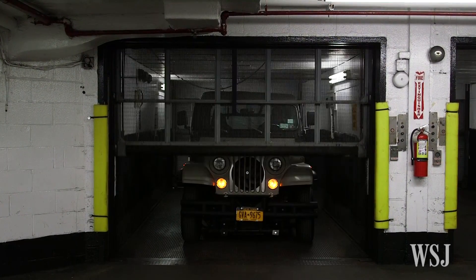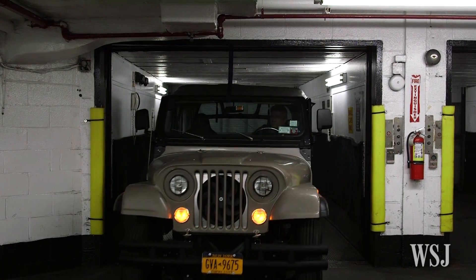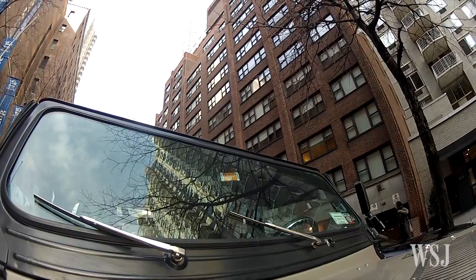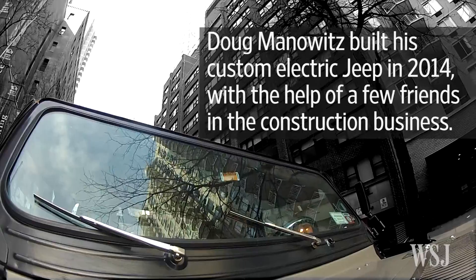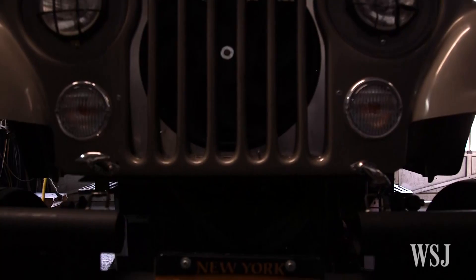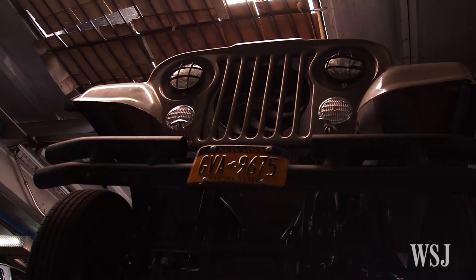This originally was a science experiment to see if I could make something that would work. It looks like a Jeep, but it's registered as a Volkswagen. It's built from two chassis — two old Volkswagen Beetles that we cut in half.